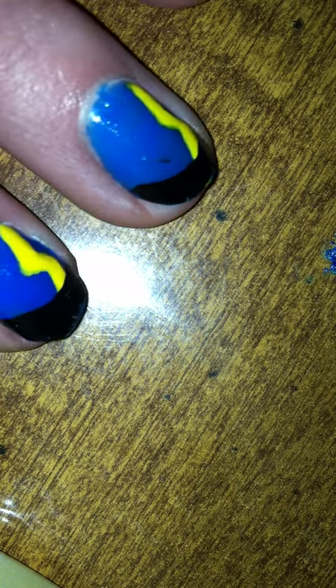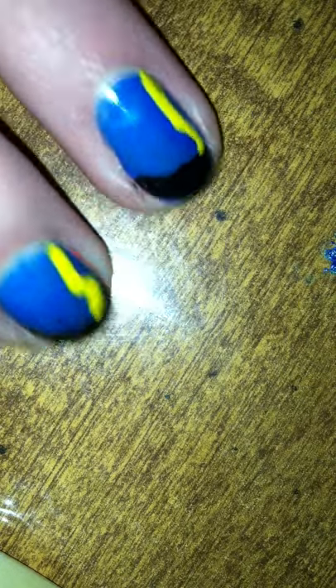Hey guys, this is Riley from Micah Nails and today I'm going to teach you how to do a cute lightning bolt design requested by someone. So this is just what I did for the rest of my nails because I didn't feel like doing this really big design on all of them. So here is my thumb — I painted it kind of like a really bright blue.